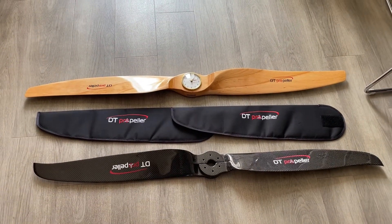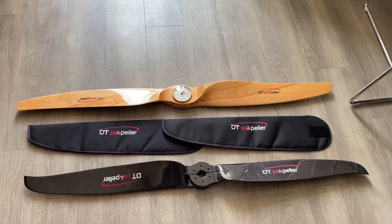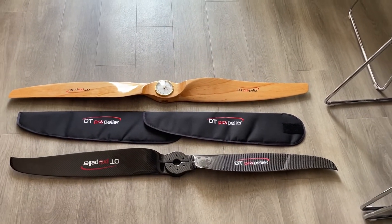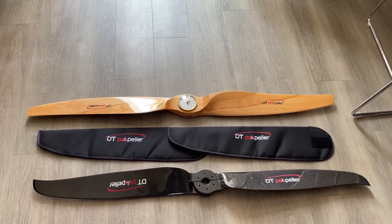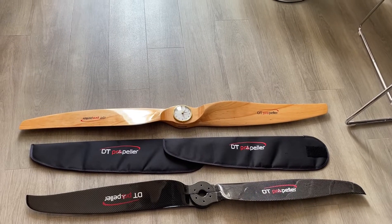Secondly, we've got the propeller covers. They come in either 125 or 130 centimeter covers, and they're based on the rotation of your propeller — so if your propeller spins anti-clockwise, they supply it for that propeller, and if it's clockwise, they supply it for that one.